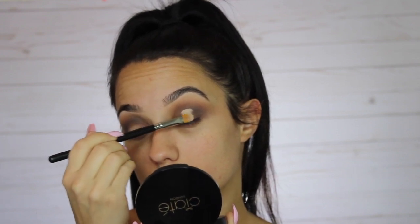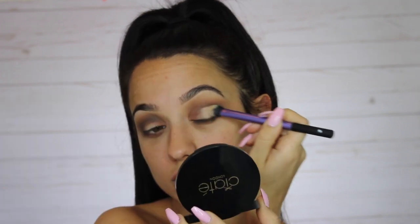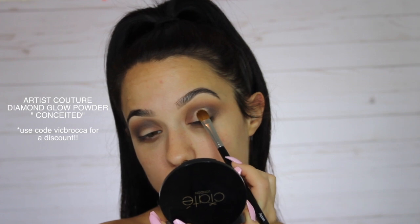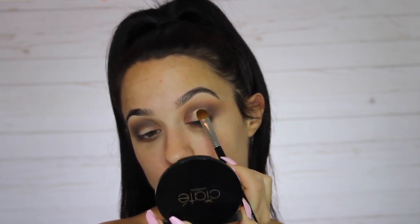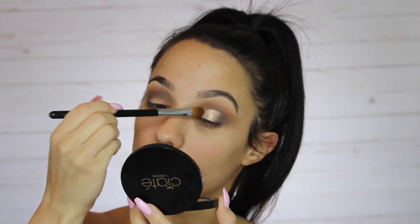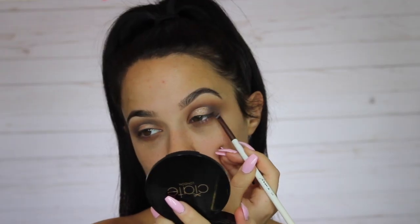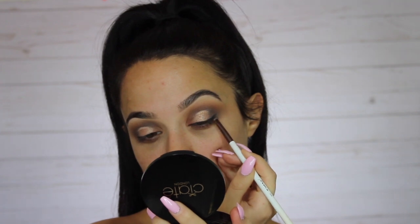Then we're gonna go right over that with a pigment. The pigment I'm using for this video is the Artist Couture diamond glow powder in the shade Conceited. I love these powders — they're beautiful and on another level of pigment, the shine is unreal. I'm also going in with a little bit of the black from the eyeshadow palette.